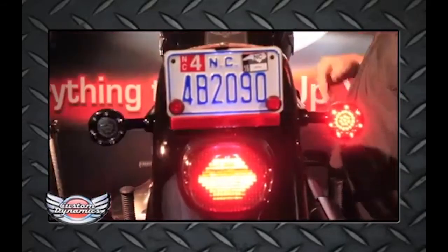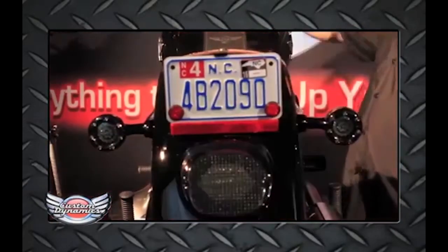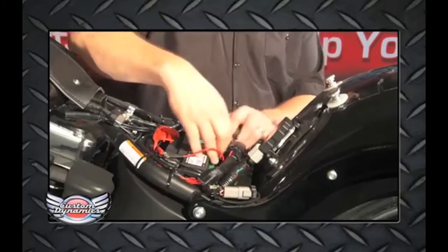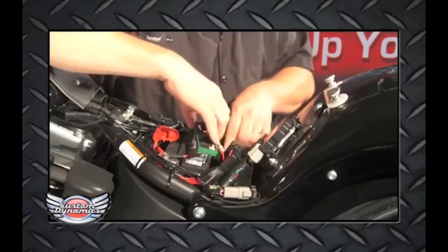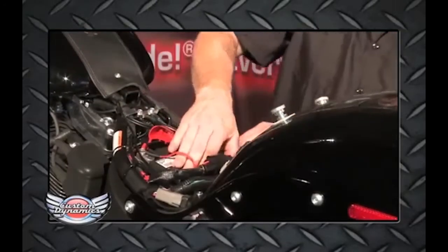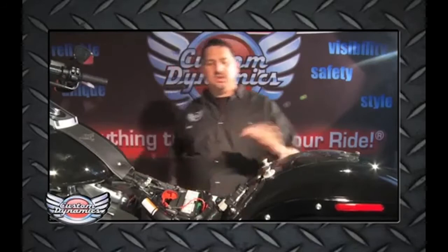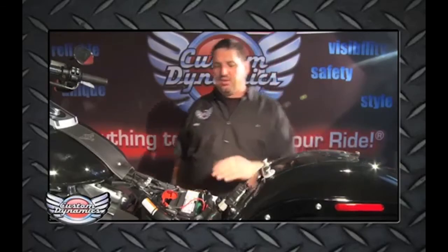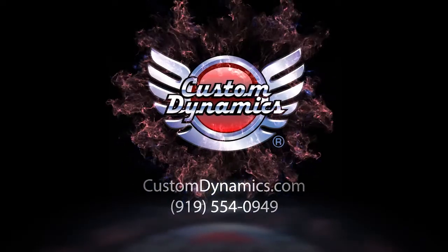Once you're satisfied with that, double-check and make sure there are no trouble codes on the bike. Once everything's operating, find a good secure place to mount the triple play box — behind the battery is good. Once the module is secured and out of the way, reinstall the seat and you're ready to ride. It's a great addition to your LED turn signals and LED tail light, and a great safety feature. Easy install. You can give us a call or visit us online at www.customdynamics.com.